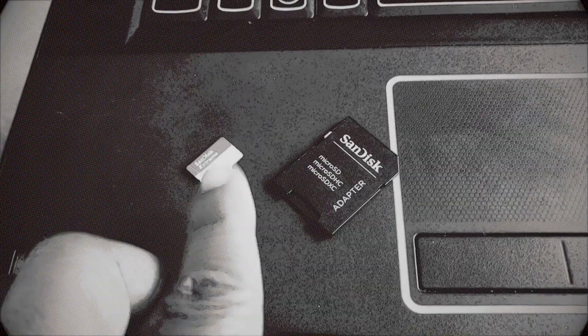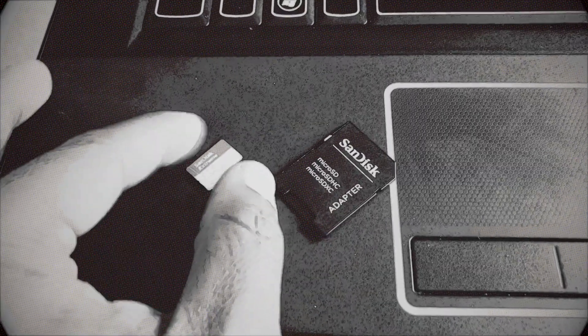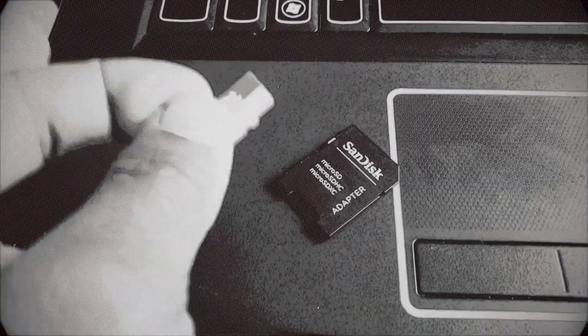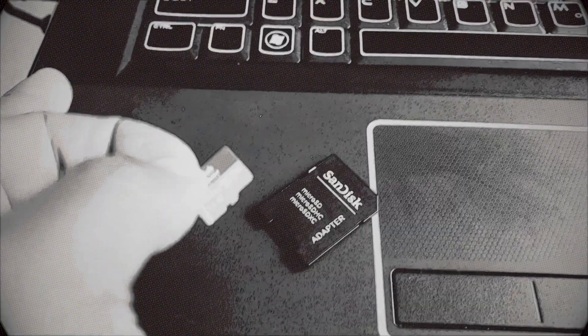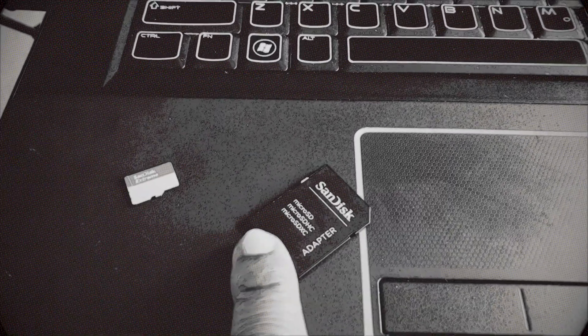That was a bit annoying, but it's okay — that means you get to choose whichever TF card you want, also known as an SD card. A TF card is just a tiny card that goes right into the side right there. This is a TF card — this tiny one goes into your camera, and this is the adapter you'll need to make it fit inside your computer.